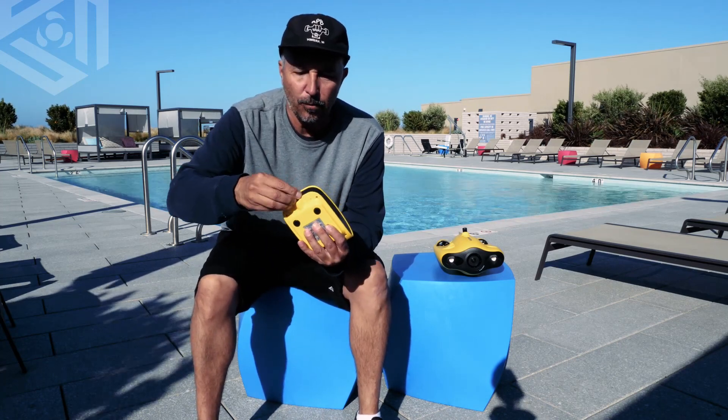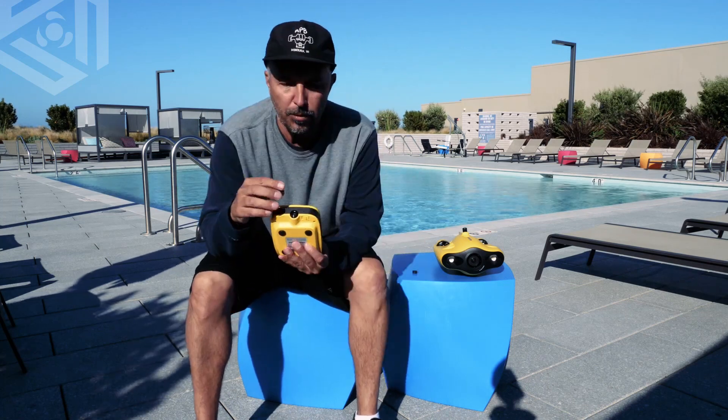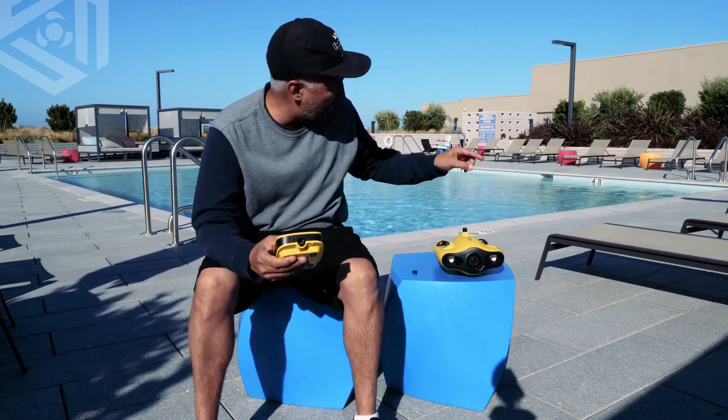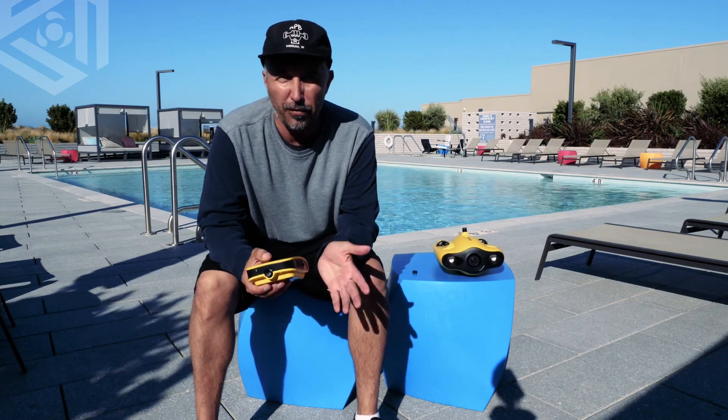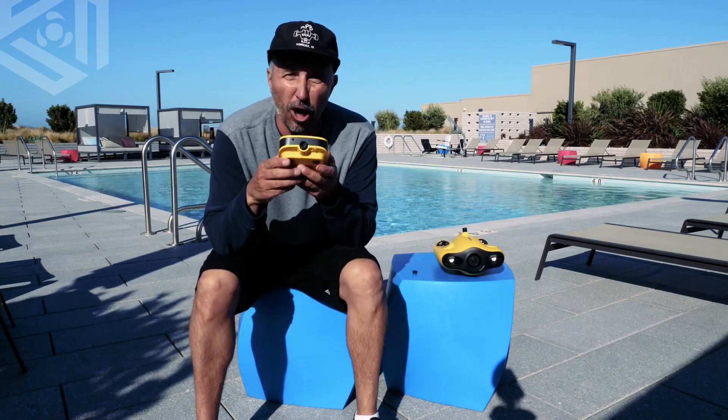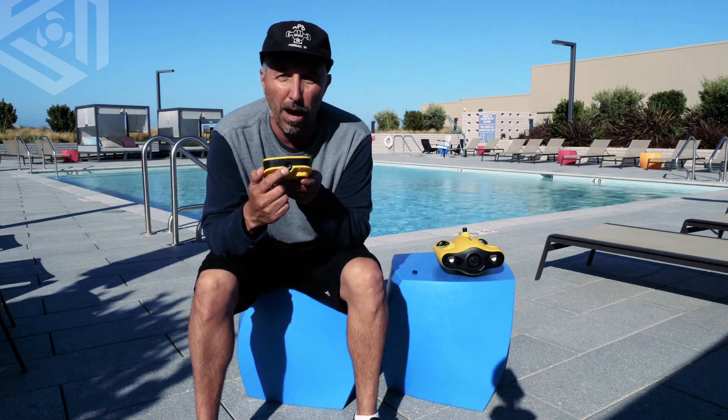On the front here, we have our tether port. You plug the tether in here and then into the drone, and that feeds your transmission back and forth to the phone or your tablet. You're also going to charge the base station with this port as well.